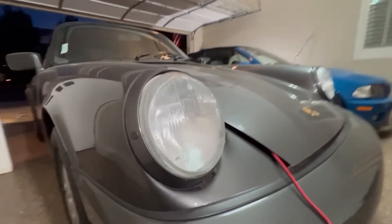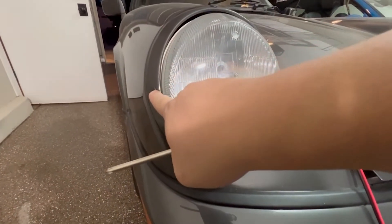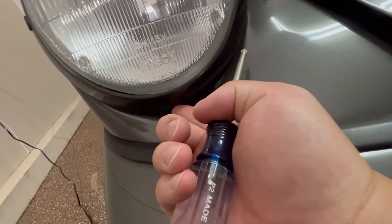Now let's jump right in. First, we are going to ignore those rubber holes — these are to adjust the angles of the headlights. To remove the headlight ring, you unscrew the screw on the bottom.